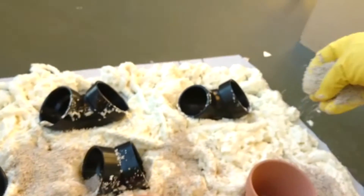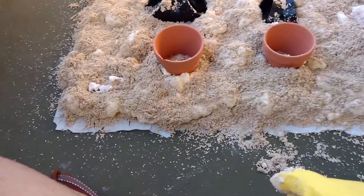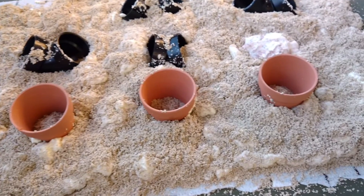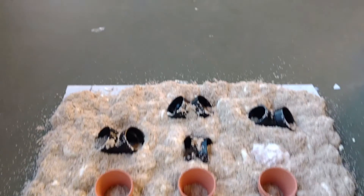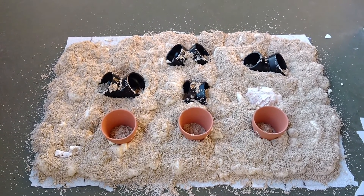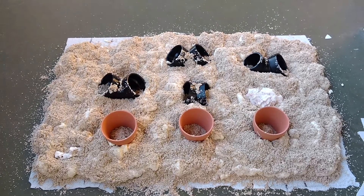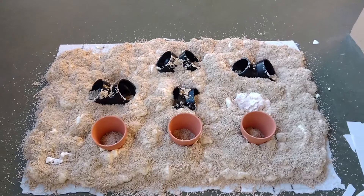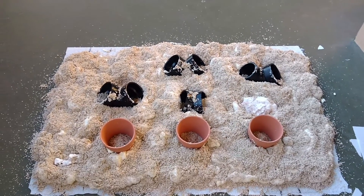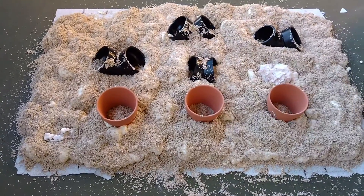Once everything was dried and settling nicely, it looked something like this. After that, we shook off all the excess sand and put it into the bathtub face down in water to make sure it was weighted, and to get any excess dirt or unwanted particles out of the background.